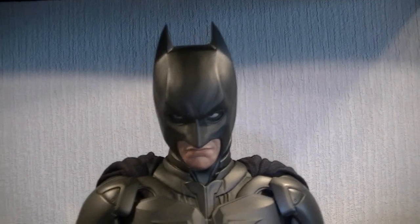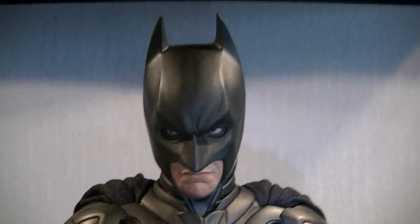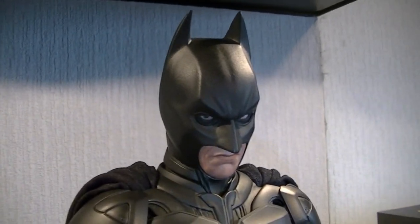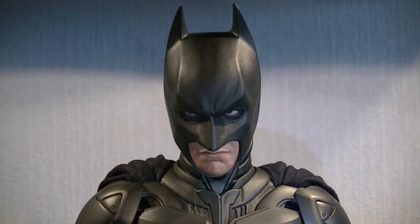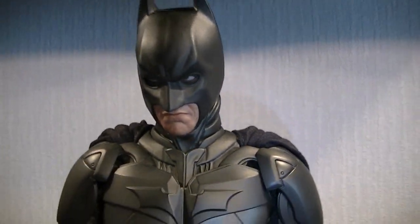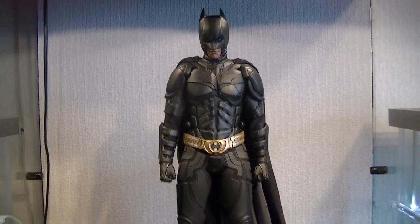I'm also going to put the custom Monkey Robot Masters head sculpt on. That is my stock pose for now.